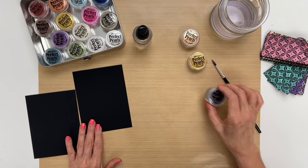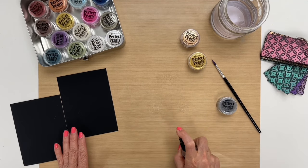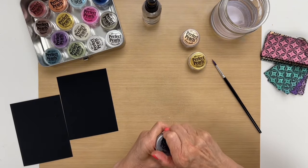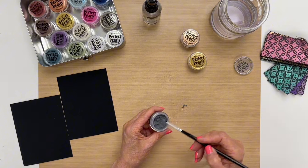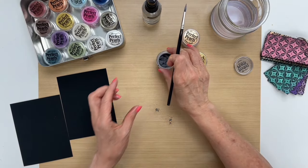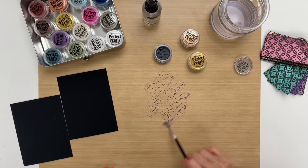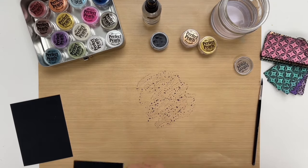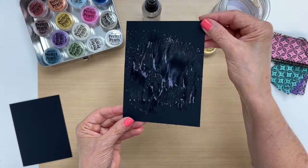I'm going to begin with the first color, pewter, and then I'm going to mist a little bit of water on the cardstock — maybe like three or four squirts of water. Then I'm going to open the jar and take the brush to just put some of the pearls into the water, and then let's start with this and move the pearls around until it's mixed with the water, and then I'm going to drag the card through the pearls so you get this kind of look.